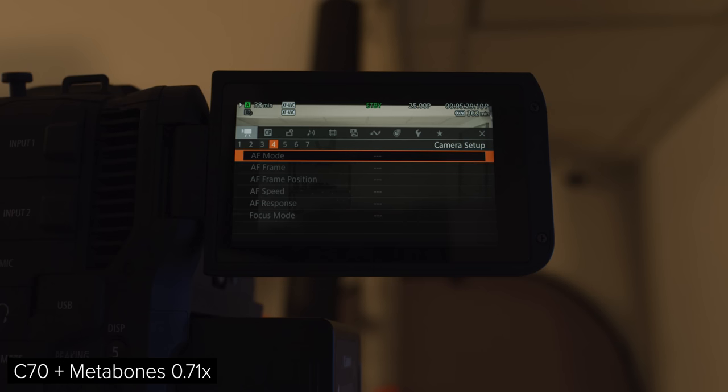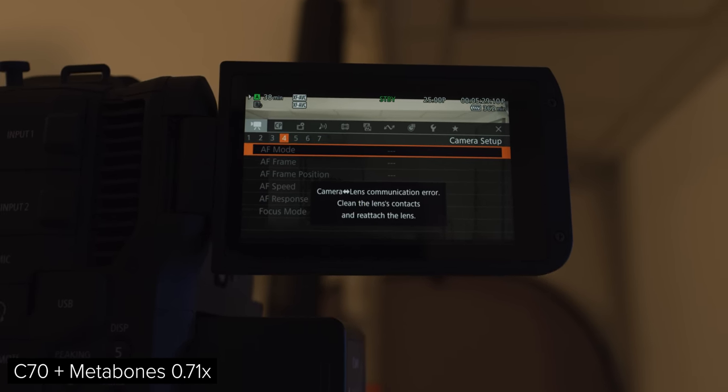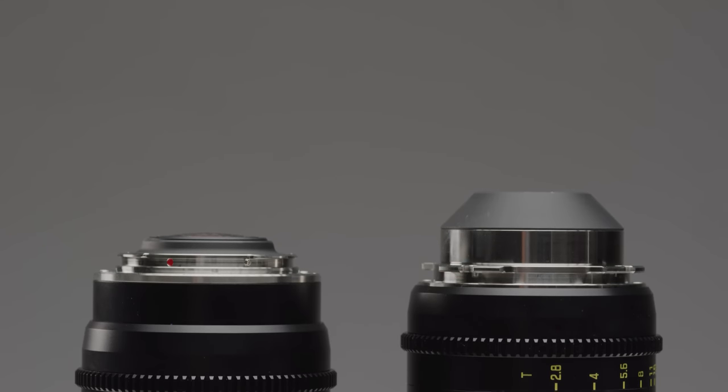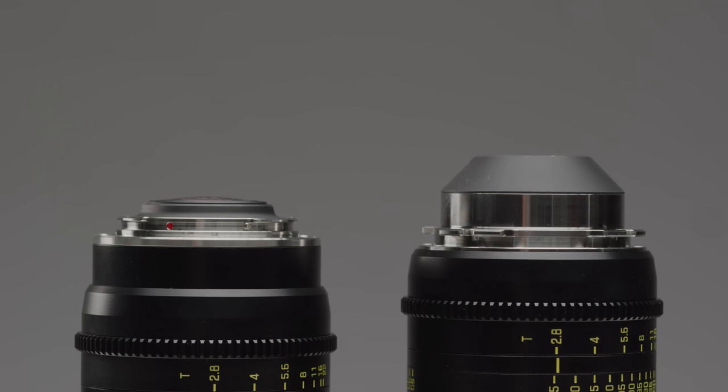However, one thing to look out for is the compatibility of your lenses. This could be how the adapter handles the electronic side of your lens, which could affect autofocus, control and metadata, as well as physically not working with a lens. This could be due to mechanical reasons, such as the rear element of your lens protruding too far out and hitting the optical block in the adapter, which happens with the DZO Pictor zooms. If you want to know if a combination works, please comment below and we'll see if we have tested it in the past.